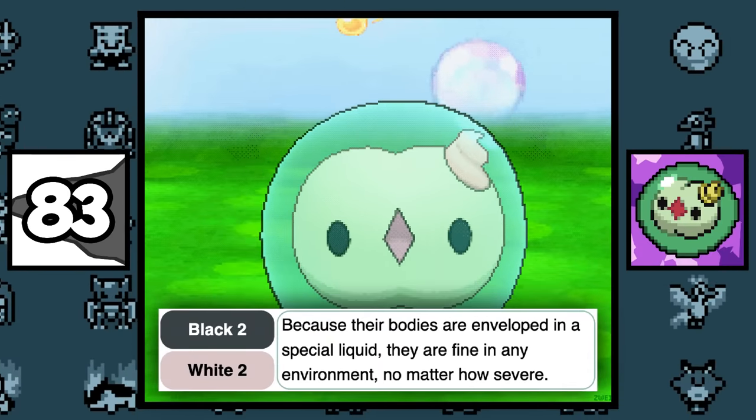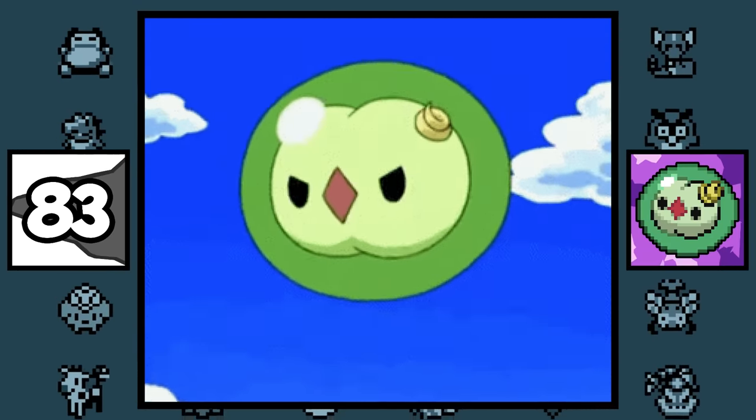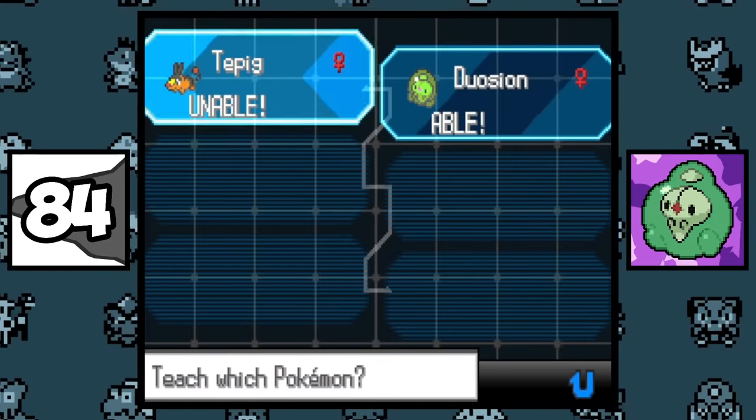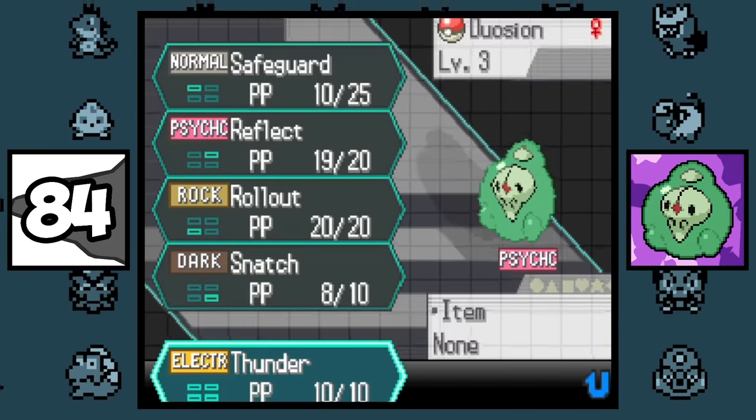According to Solosis's Pokédex entry, its special liquid allows it to live in any environment, so if this Pokémon wants to live in outer space or in the depths of the earth's core, it apparently can. Weirdly enough, Duosion and its evolutions can learn Thunder by TM, but not Thunderbolt, which doesn't really make that much sense.